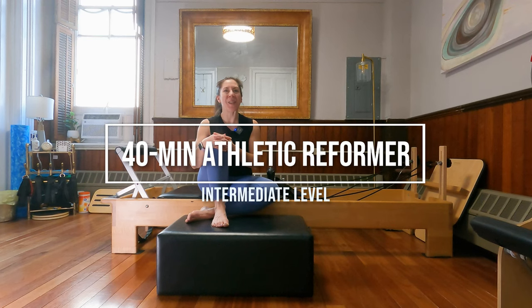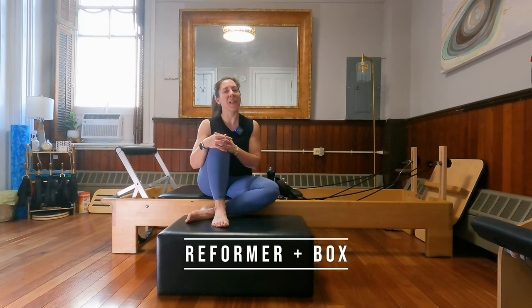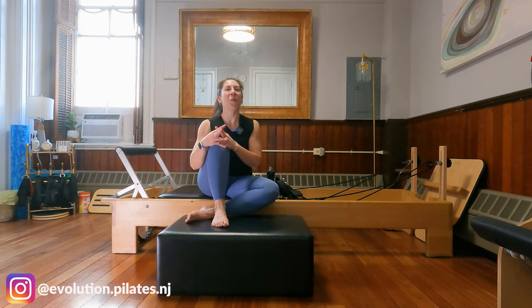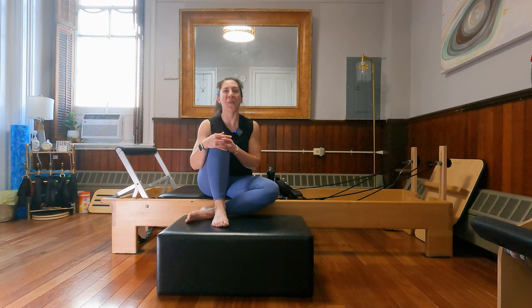Hi guys, today I am here to bring you an athletic Pilates workout on the Pilates Reformer. For today's workout you will need a reformer and also a box. This is more of an intermediate level class. Take this class at your pace, modify as necessary, and adjust the springs as necessary for how your body is feeling today and for the reformer you are working on. I'm excited for this workout, I hope you are too. When you're ready, let's get started.